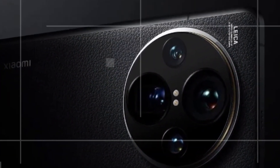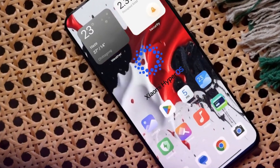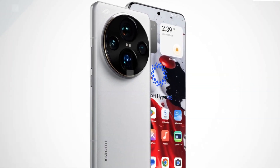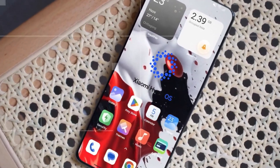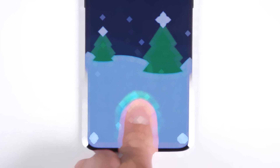But wait, there's more. Xiaomi has some really cool features lined up for the 15 series this year. A Chinese tipster recently leaked that both the Xiaomi 15 Pro and 15 Ultra will sport a new ultrasonic in-display fingerprint scanner.